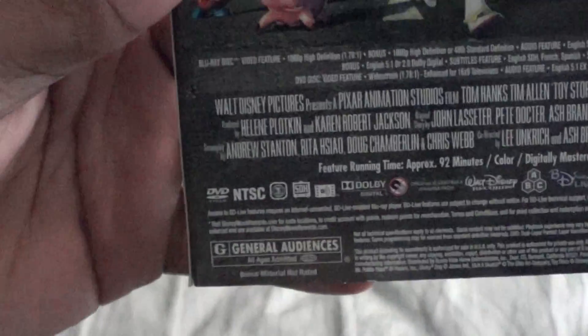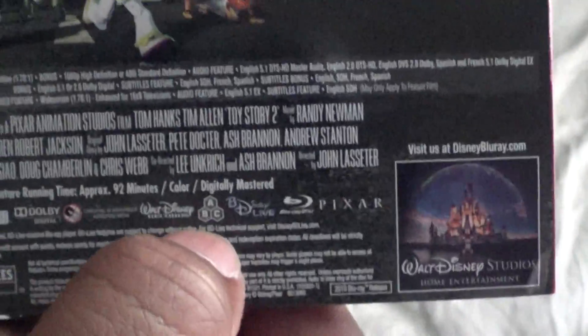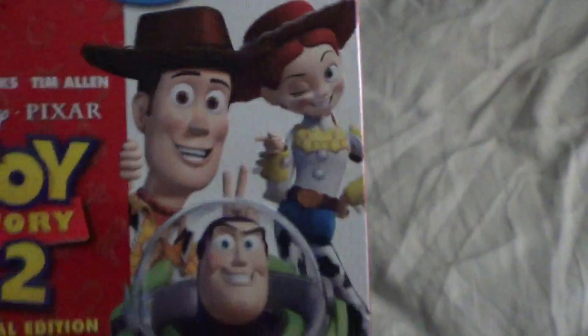As you can see it's rated G, it is region free, it is 92 minutes long, made by Disney and Pixar — or Pixar and Disney, since this is really Pixar's baby.